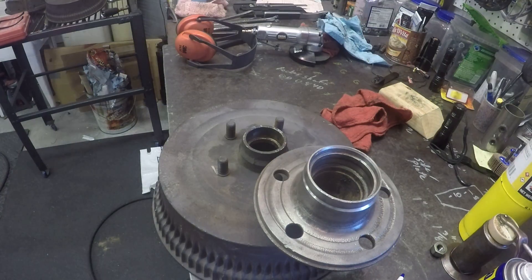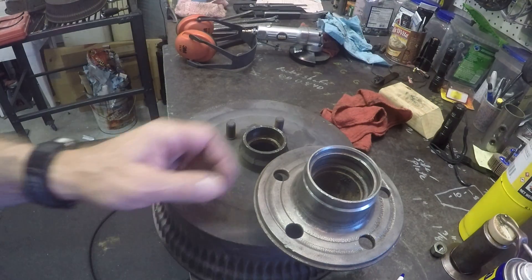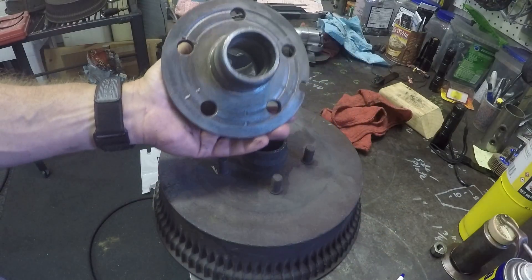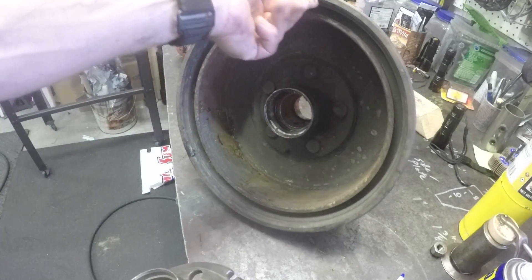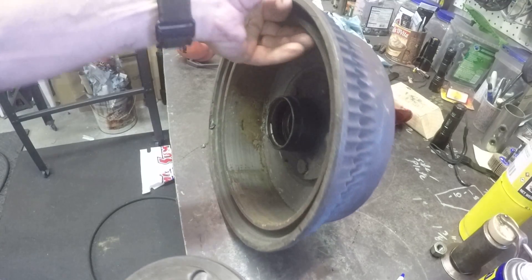All right everybody, I told you I'd catch up with you once I got the hub out. This is the hub we were looking for — it's right here as you can see.